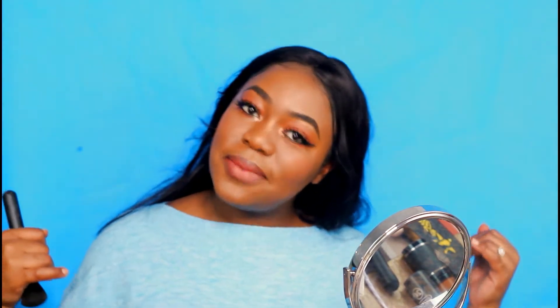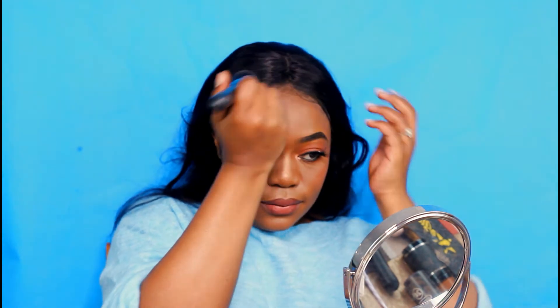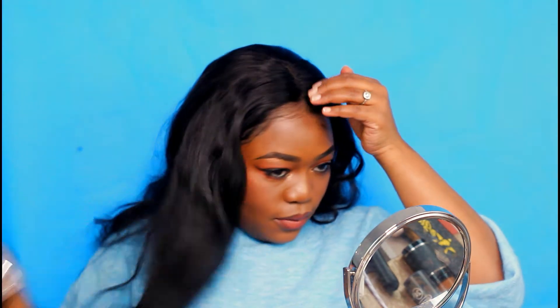Hey guys, this is your girl Connie, welcome back to the Be Your Fam, welcome back to my channel. Today I have a very quick video on how to style your lace frontal — three to four simple ways — because sometimes I feel like people are afraid to play with their hair. There are so many things you can do with your lace frontal, and I hope you're gonna find this video useful.